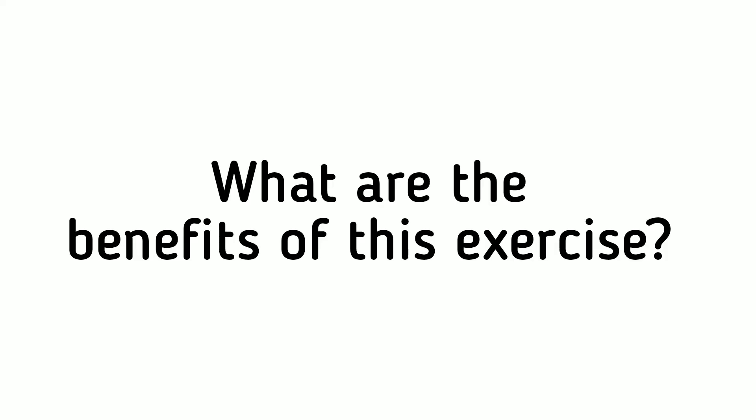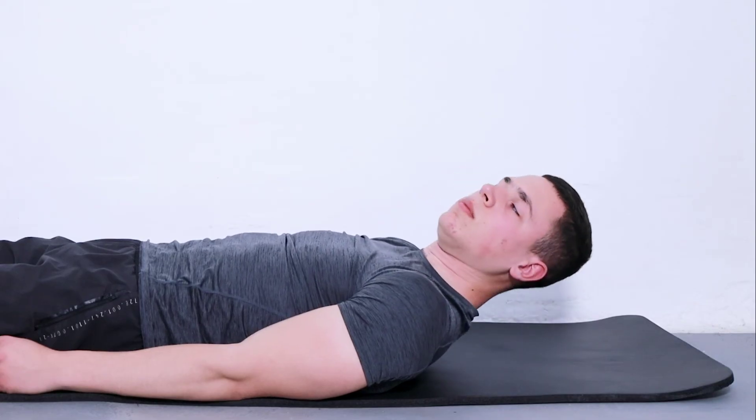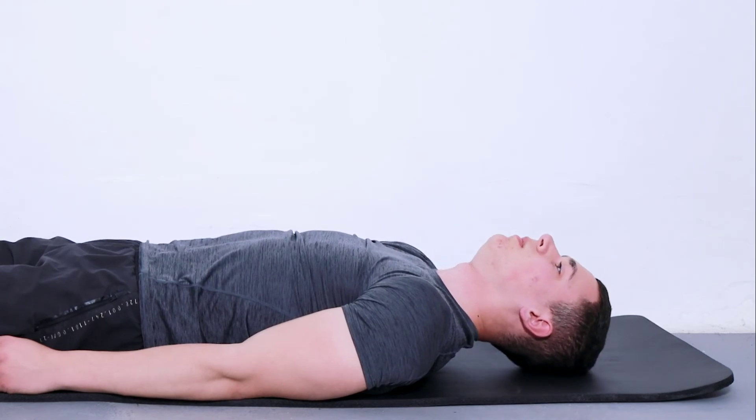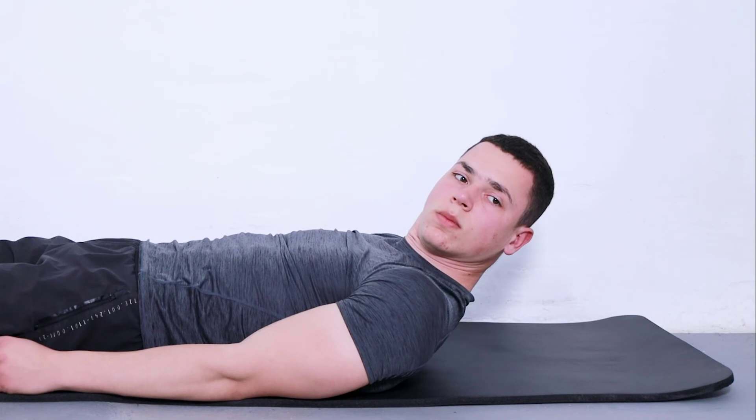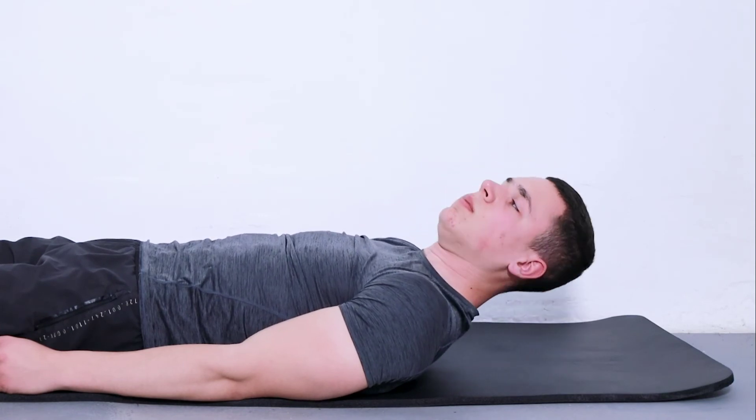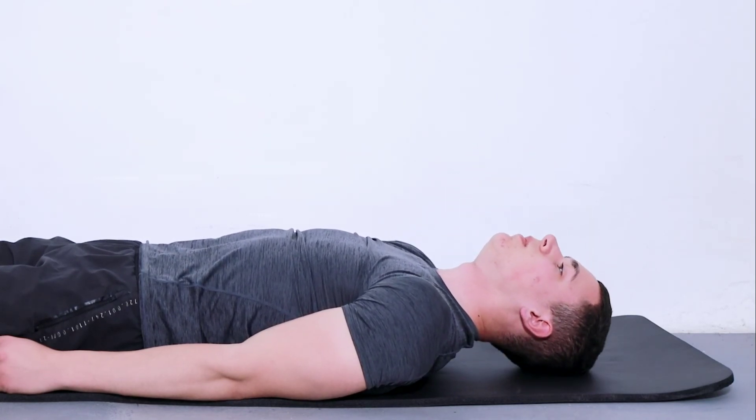The benefits of this exercise include helping you avoid conditions like neck pain and jaw pain. It can also help treat existing conditions such as headaches or earaches. Additionally, it will improve your posture and reduce tension in other parts of your body.